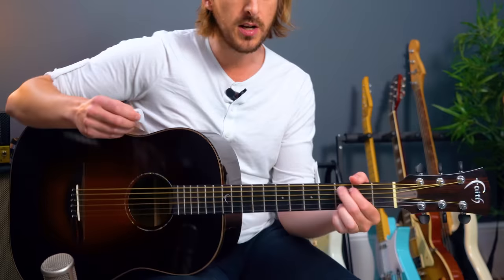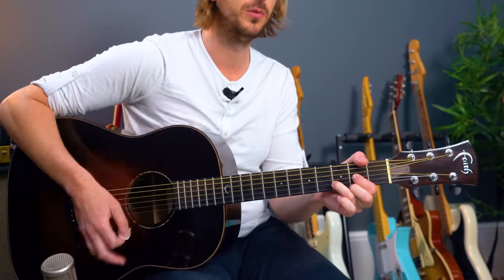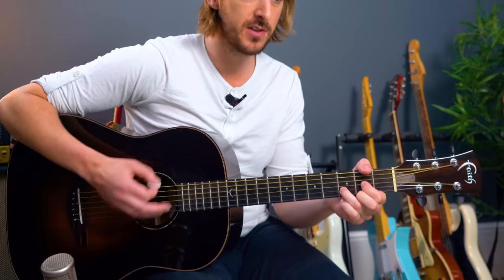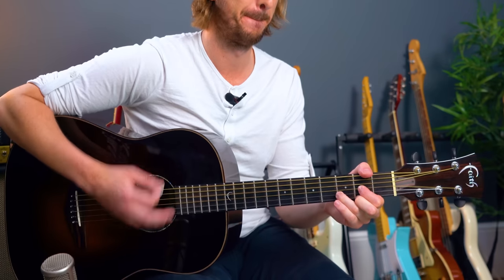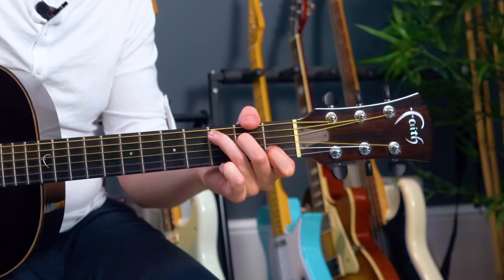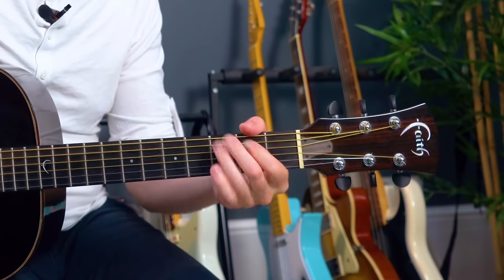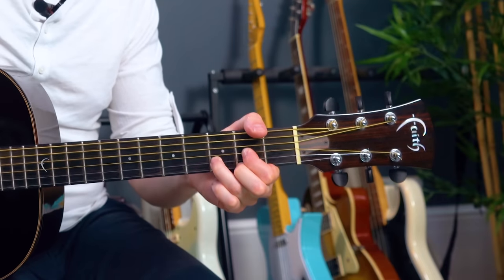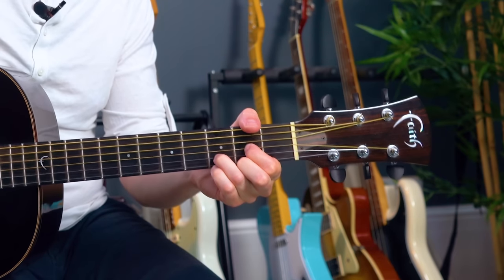From a G chord: 'Maybe I didn't hold you all those lonely, lonely times. And I guess I never told you I'm so happy that you're mine. If I made you feel second best, girl I'm sorry I was blind. You were always on my mind, always on my mind, you were always on my mind.'